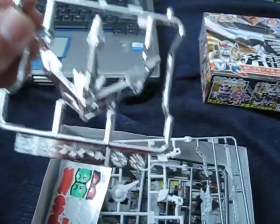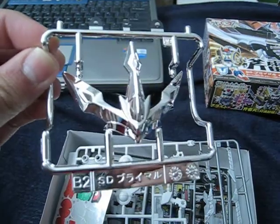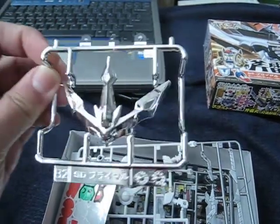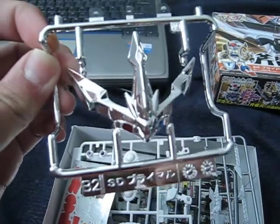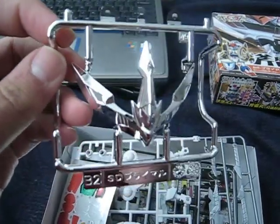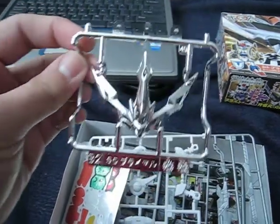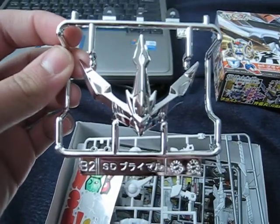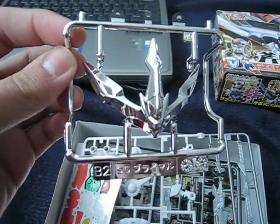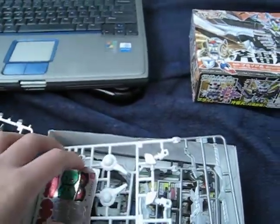The first thing you'll notice when you open this up is the chrome plated crest — looks really awesome. I wonder why Bandai didn't include this on their Sankocodin line. Is it because of the cost of making chrome plated parts? This would look really great instead of those frosty gold ones.